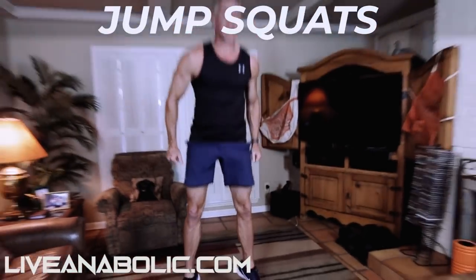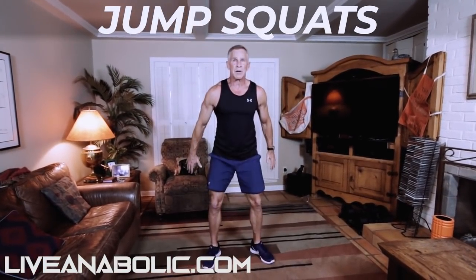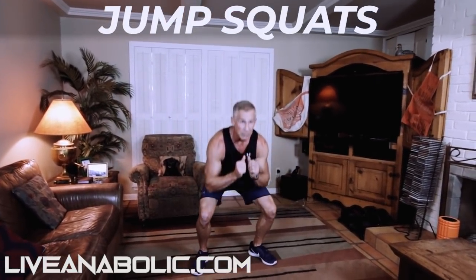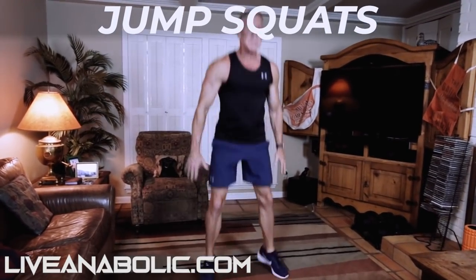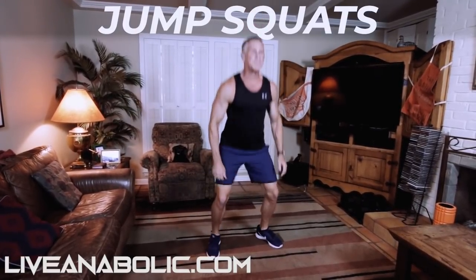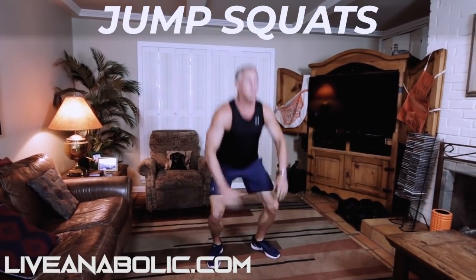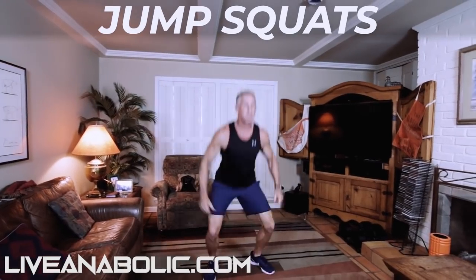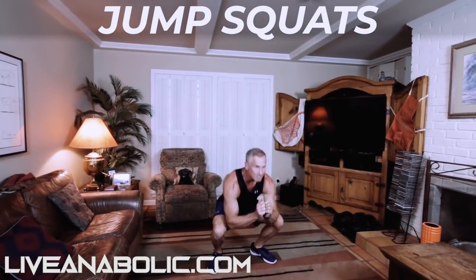If you're a beginner and these squat jumps are too tough for you, let me show you a different way. A squat jump is this — you just go down and literally jump up. If you can't go all the way down or can't jump all the way up because it hurts your knees or your back, a shallower movement is just fine. Every exercise is going to be done for 30 seconds.